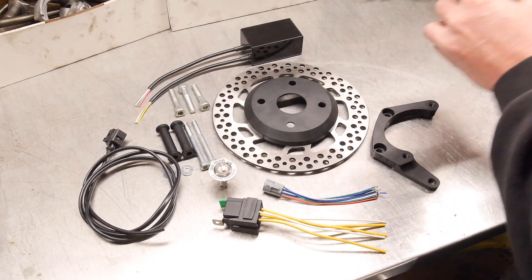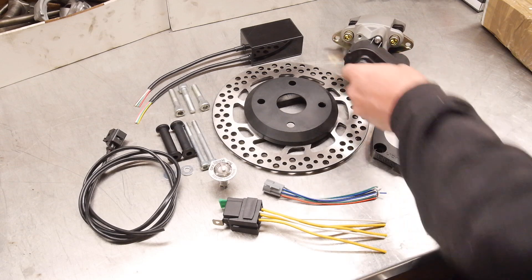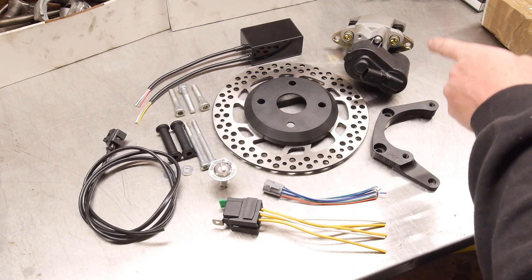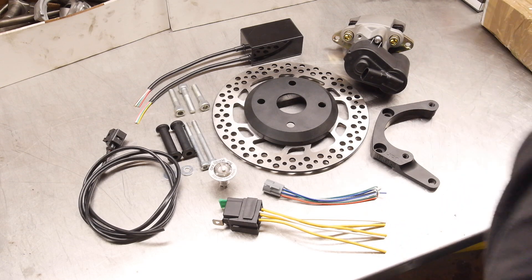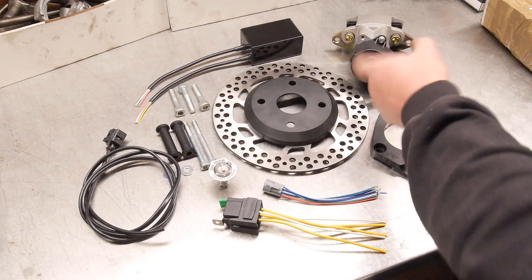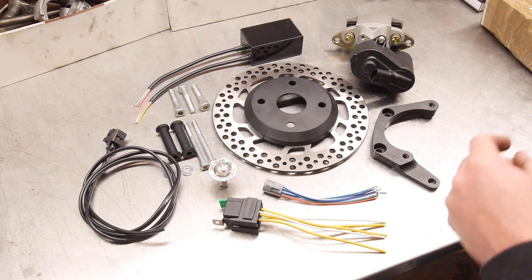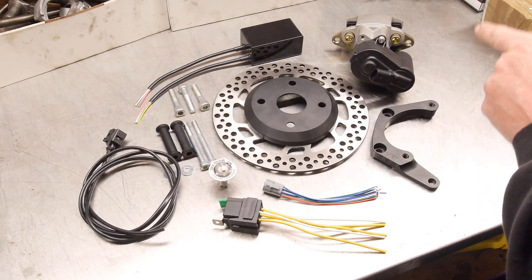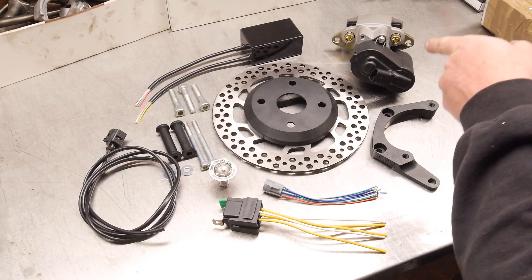We've got the caliper — this is a nice electric Wilwood caliper. These things are absolutely brilliant. I run one of these on my surf and it's been absolutely flawless. Yes, they're fully waterproof, O-ring motor — the motor seal to the caliper is all O-ring. I've been through tons of river crossings with mine and it's been fine. And yes, there is a manual override for the caliper, which I'll pull apart and show you how to do in a sec.